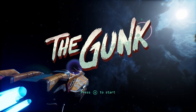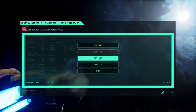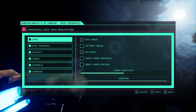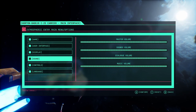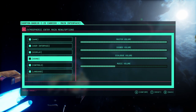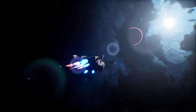Hello and welcome. I need subtitles and lower music volume. From what I understand, this game is about cleaning the planet.